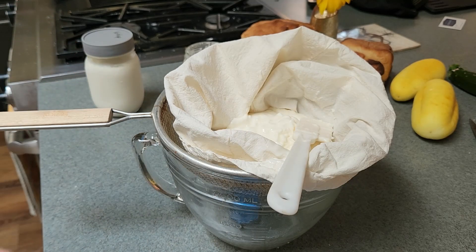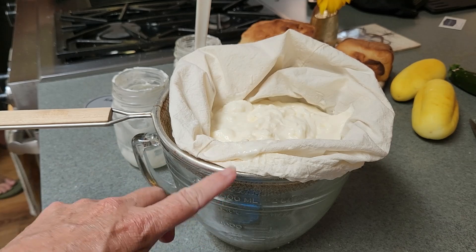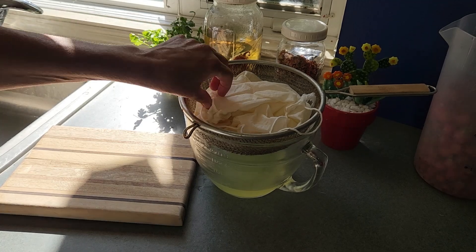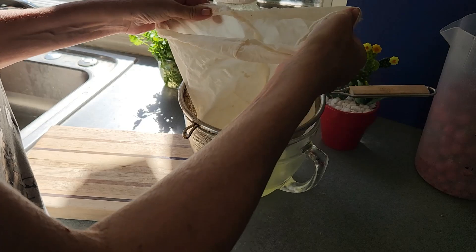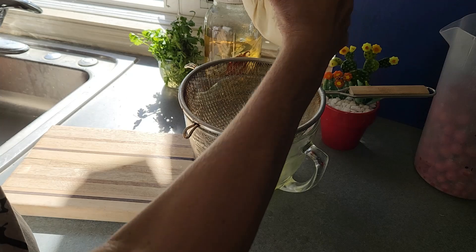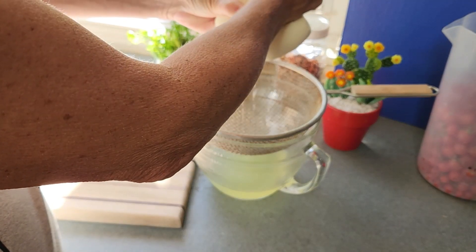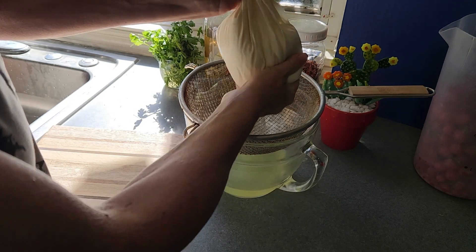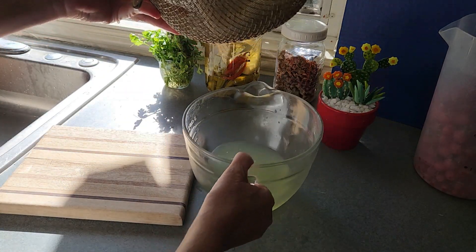All right, so we just put this in the fridge and let it drain overnight. A couple days later — I strained the yogurt and you can see it's all pretty much dry. I still have a little bit here — I'll squeeze it. Another beauty of these nut bags is they're really super strong so you can really squeeze them hard. Look how much whey I got out of there.